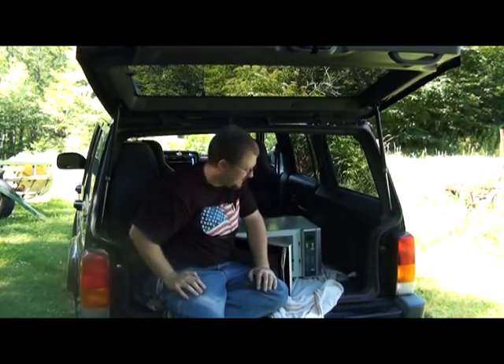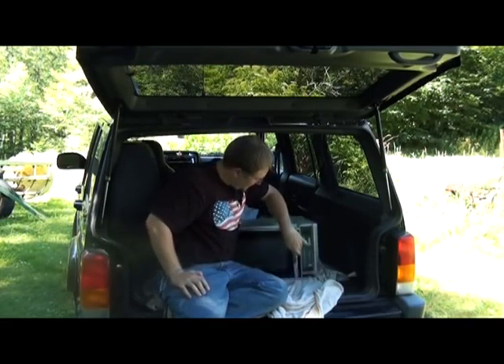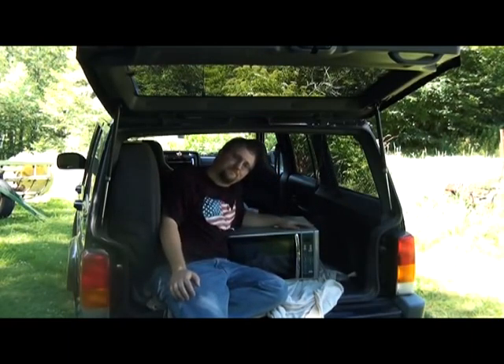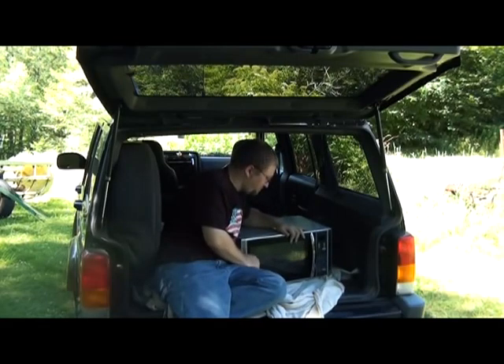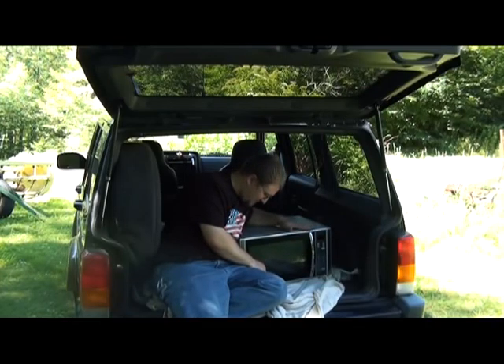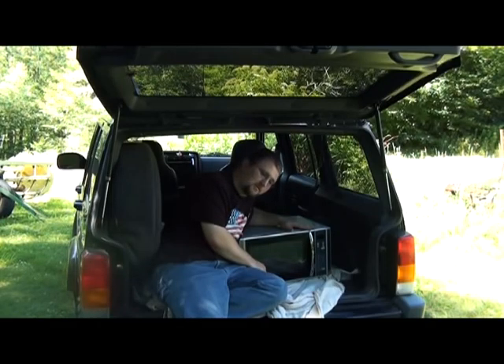Hey. Now, today we will be taking aim at a microwave. My microwave. She was a good microwave. But, sadly, she is no longer with us. She carried me through some pretty tough times — through Hot Pockets and Popcorn and TV dinners.